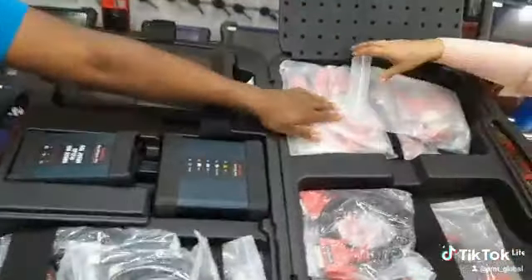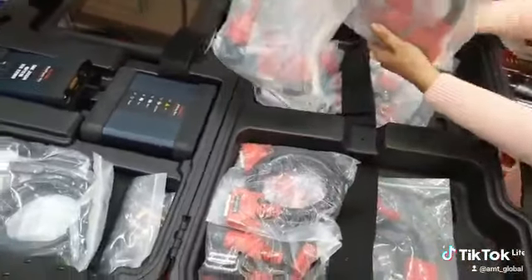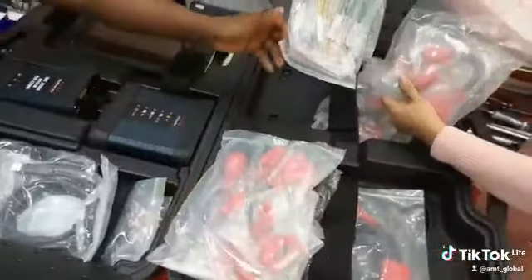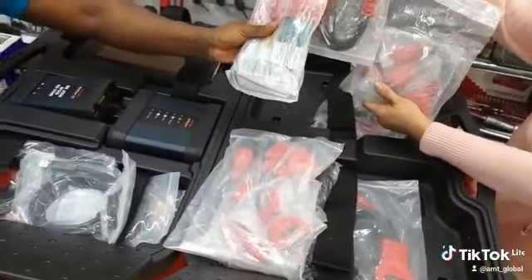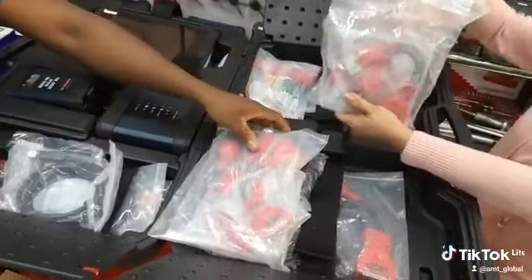On that side we have all the testing leads and also the connectors for the various EV battery packs, and also for programming and diagnosis of the various EV vehicles.